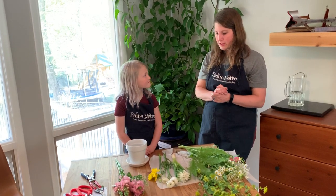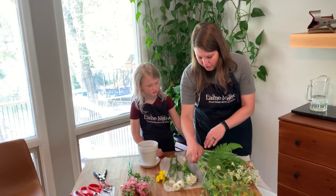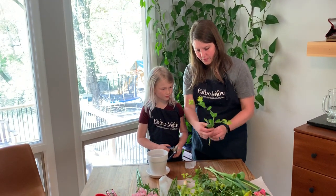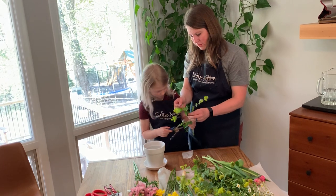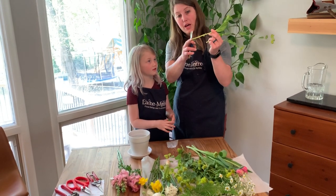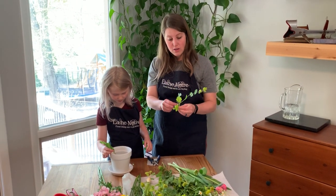Do you remember what we do first in floral arranging? We start with our greens, because they help us create the shape of our flower arrangement. Decide how long you need to cut them to fit in the vase. Cut right above a little side stem so you can still use it. Cut the bottom of each stem at an angle before putting it in the vase.